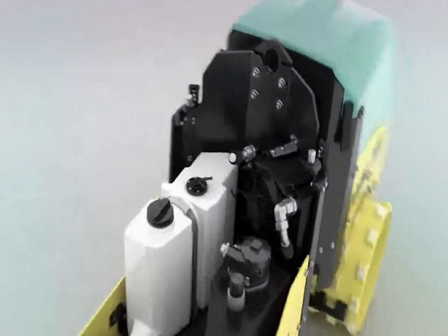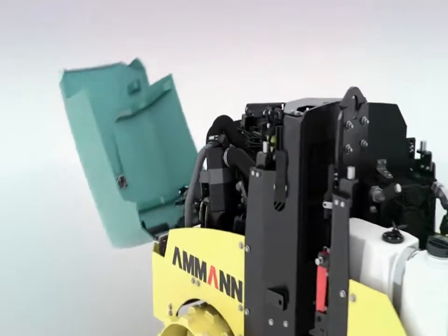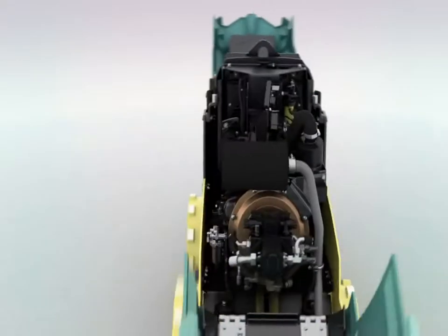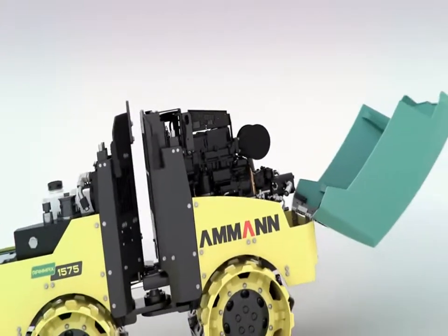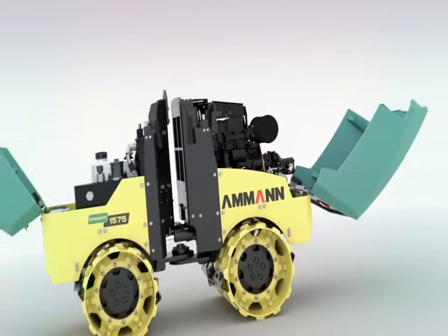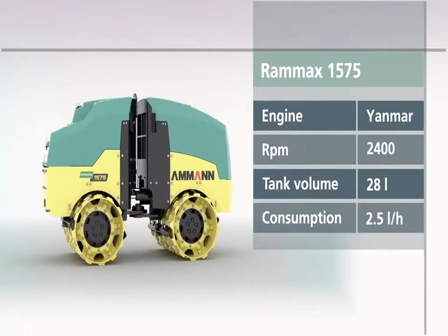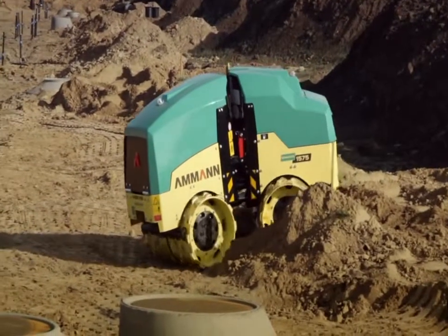Stable hoods that can be fully opened enable easy accessibility for fast servicing. The water-cooled Yanmar three-cylinder diesel engine from the most recent generation guarantees reliability, considerably reduced noise emissions, and low fuel consumption, resulting in substantially longer intervals for refueling. In short, this trench roller is setting new standards.